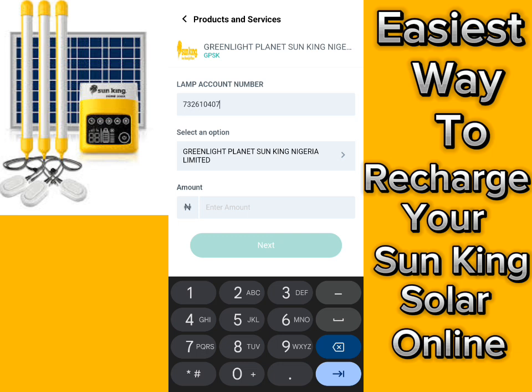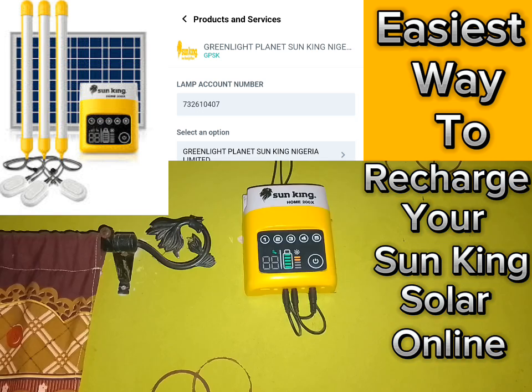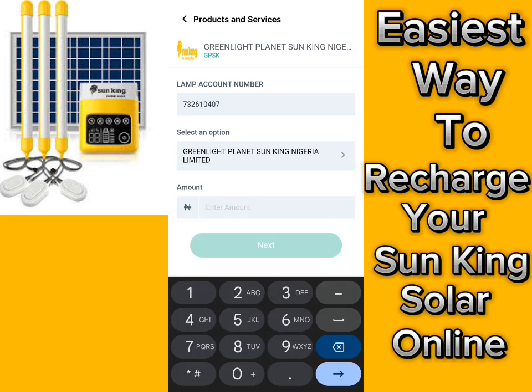Select the amount — that should be the amount you often pay. The minimum I can pay is 1,150 — that is the minimum I use when recharging my solar. So I enter 1,150, then what we have to do here is tap 'Next.' Once you tap it, you'll be redirected to another section.